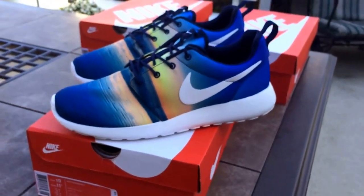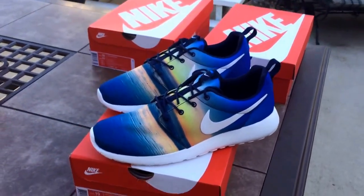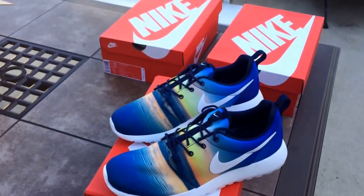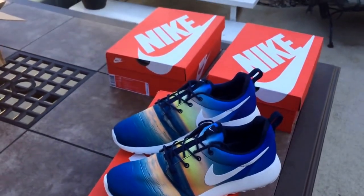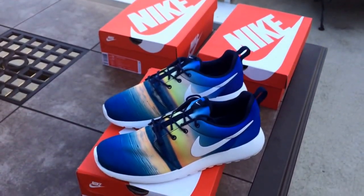All in all, I'm very happy with this pickup and I can't wait until the other ones come out so I can have the entire pack. This isn't too limited for those who are going to ask. If you really try, you should be able to get these for retail. I know they've been going fast on Finish Line, but as long as you catch them same day, you should be able to cop them.